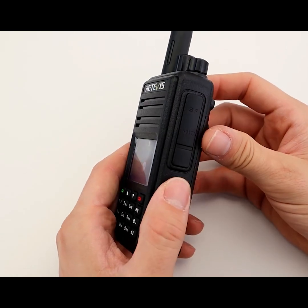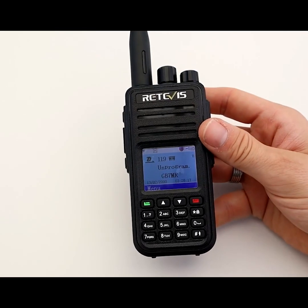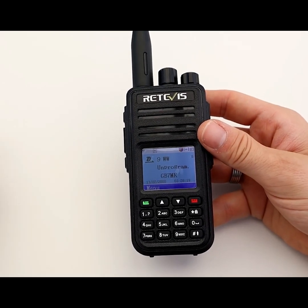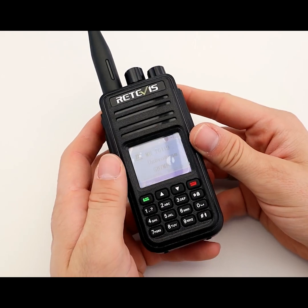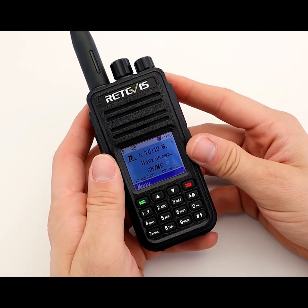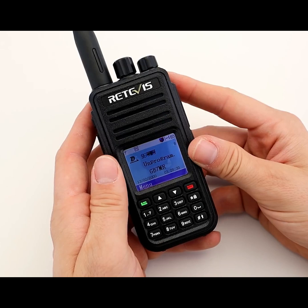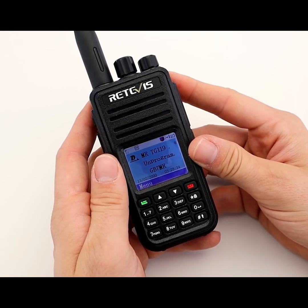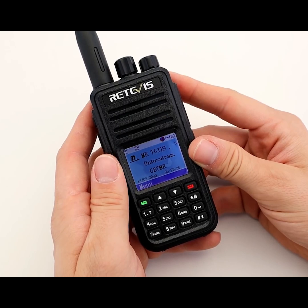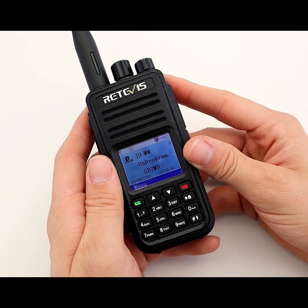It's nice to have another dual-band radio added into the mix. The Retevis RT3S is dual-band VHF and UHF. It does have GPS — there are two versions of this radio, one with GPS and one without. Mine does have GPS, which I'll come to later in the video. It uses Time Division Multiple Access, or TDMA, which allows several users to share the same frequency by dividing it into two different time slots.